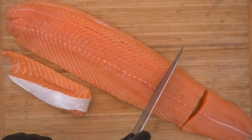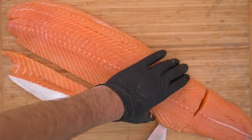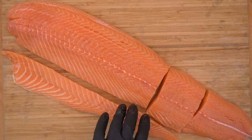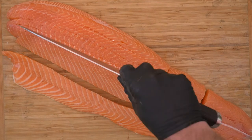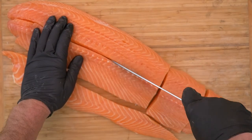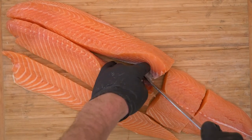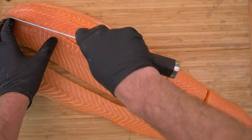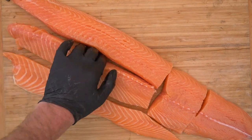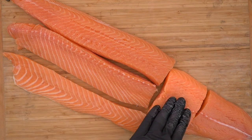Now for the second cut — this is my favorite piece to poach. Now we're gonna separate this between the top loin and the loin. Remember we've still got the belly, second cut, tail piece. You're just gonna come right in here and run right down the middle. Let's do that cut one more time — we're gonna come right through the top. And we've got top loin, loin, belly, second cut, tail piece. Each piece a little bit better than the other for a different technique.